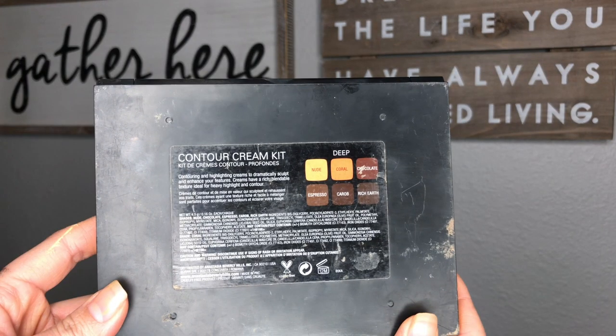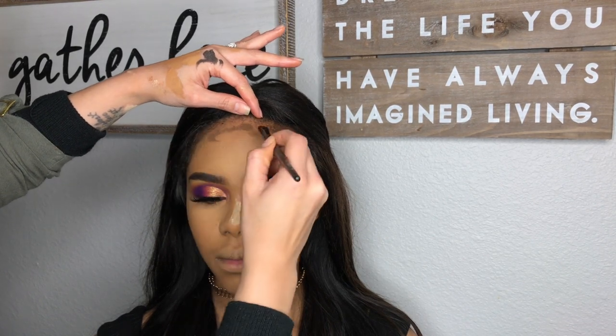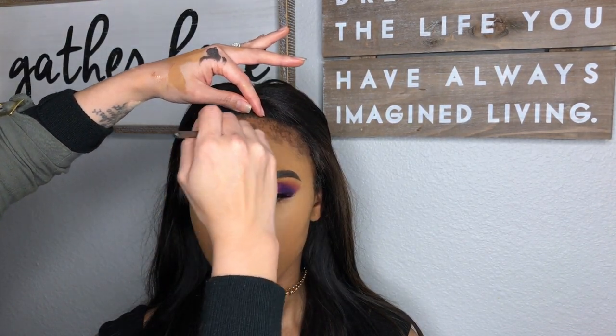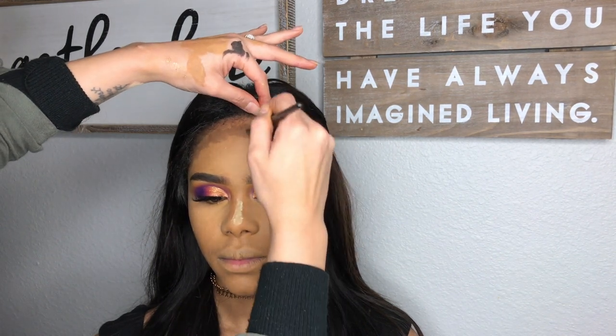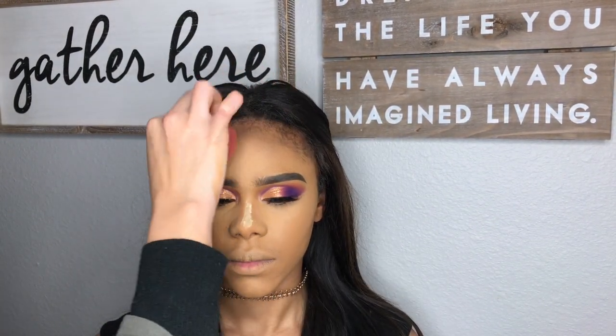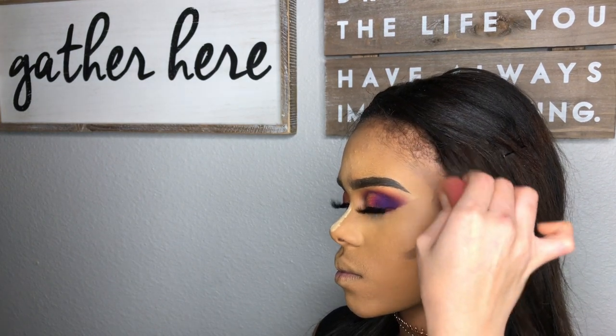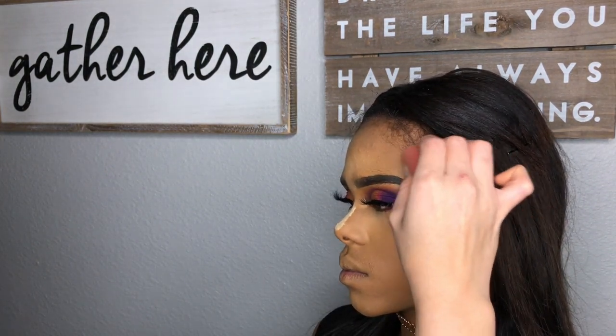This is the Anastasia Cream Contour Kit. I got this brown shade and I am using it to contour her forehead and her cheekbones. I also added the Sacha Buttercup.